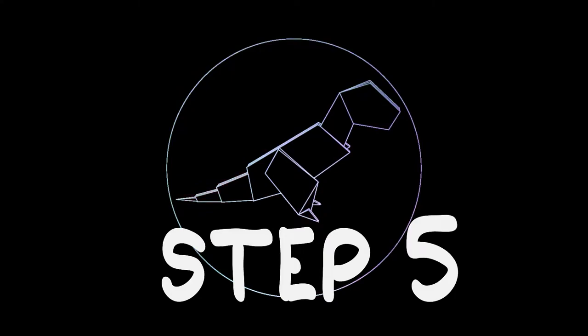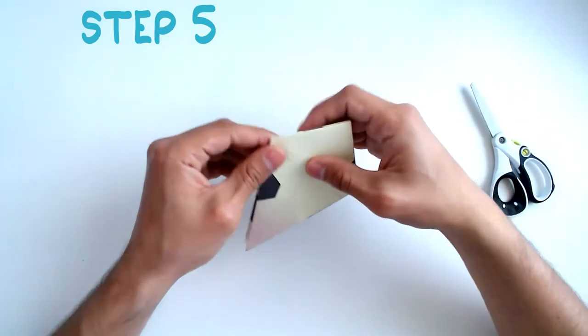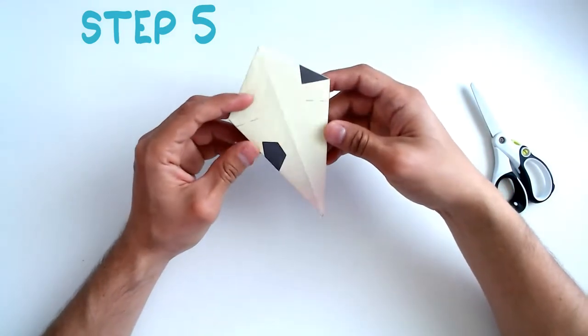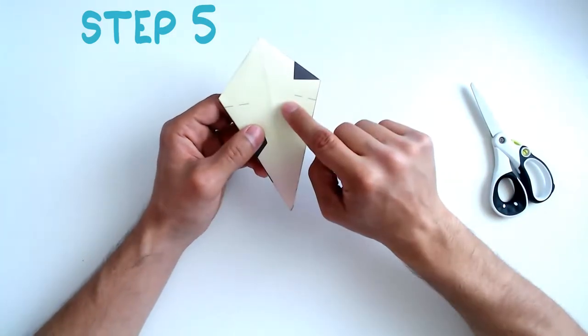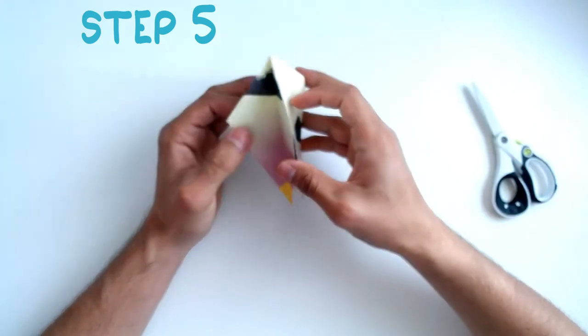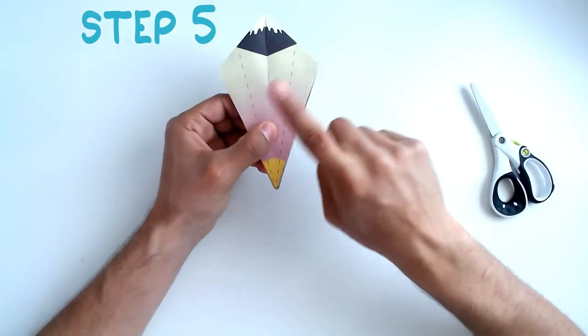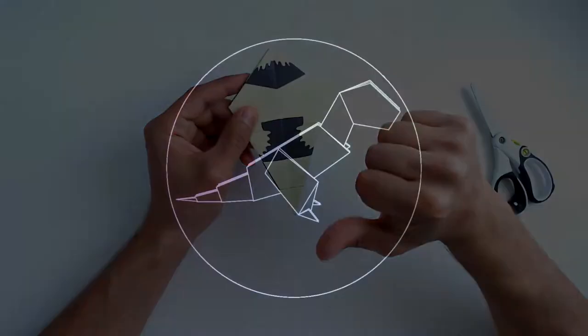Step 5: Now we have this diamond shape. We're going to look for the correct face of the paper to use. It's not this one — turn it round, not this one. You can open up the sides. It's not this one either. Let's turn it round — this one. This is the face.